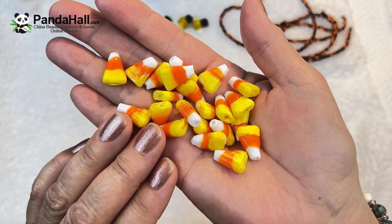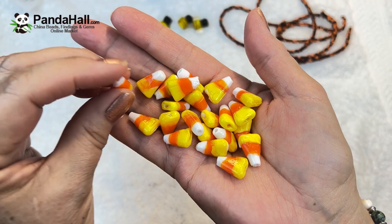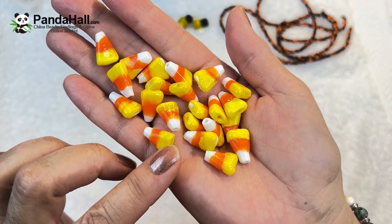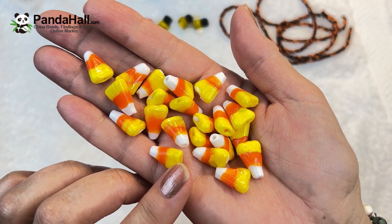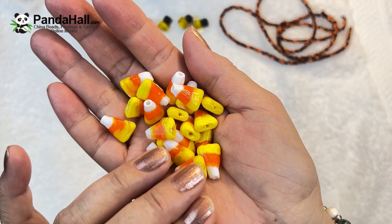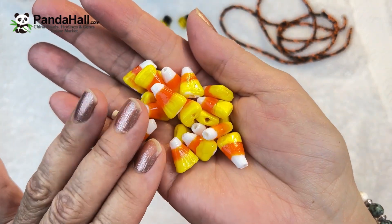They are yellow, orange, and white — really pretty and versatile. You can make so many things: earrings, necklaces, bracelets. So let's see what we can come up with using our candy corn lampwork beads.